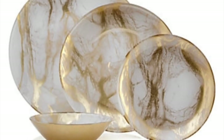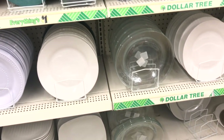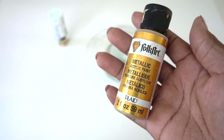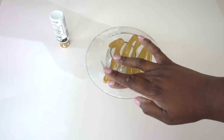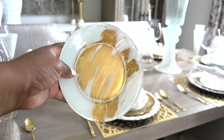Z Gallery has marble dinnerware, and as you can see, it's quite pricey. Dollar Tree carries clear dinner plates, and I'm using the salad plate. Flip the plate over because you want to paint the bottom of the plate. I'm using some leftover gold metallic paint and put it on the plate, using my finger to just spread the paint. There's no wrong or right way to do it. Then I added white acrylic paint, again using my finger to spread the paint, then let it dry overnight.